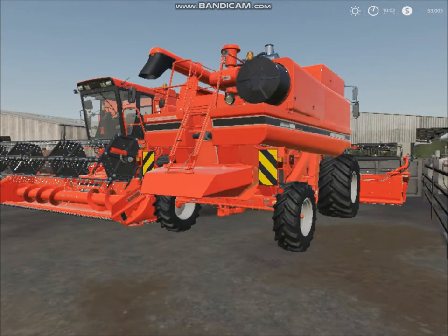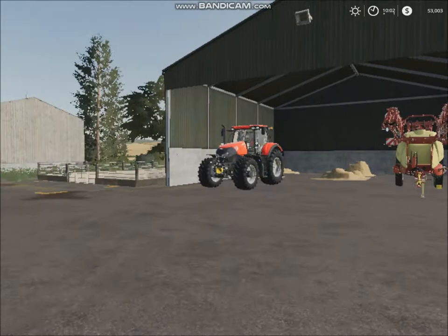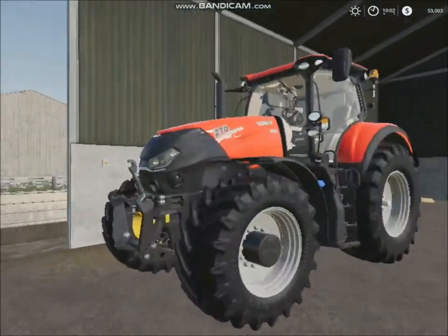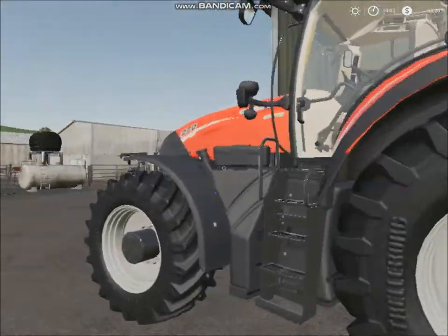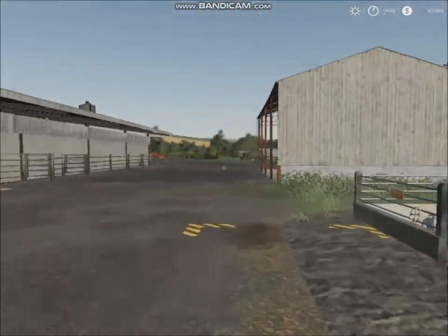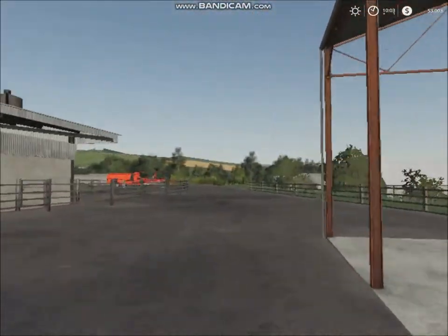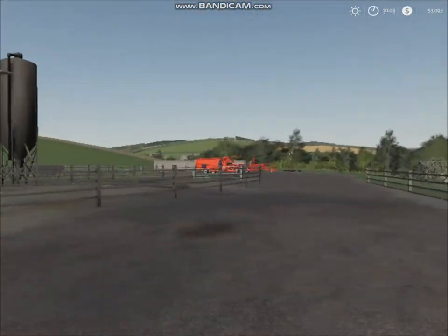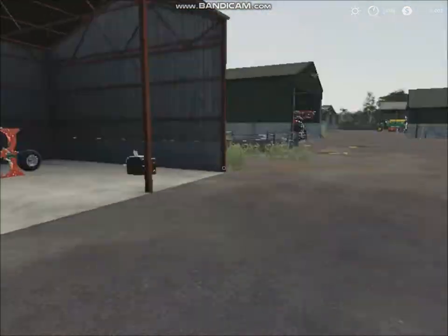I think it would be a very well-deserved upgrade — I really don't think we need these small machines anymore. Here's our biggest Case — it's a 270. We've made quite a bit of use out of that. We've got a plow in there as well. Over there is the bail handling equipment and stuff for the cows.